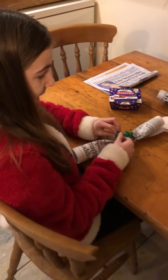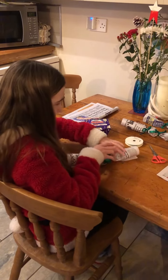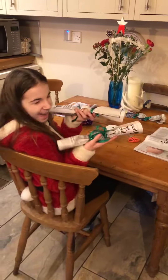And then, once you have done, it's cracker time! Thanks, bye!